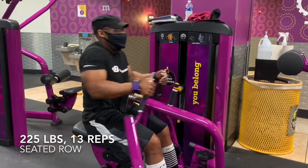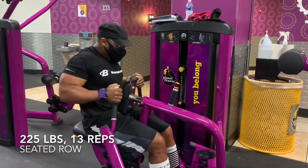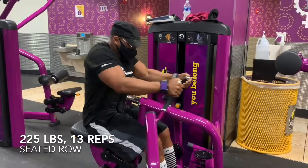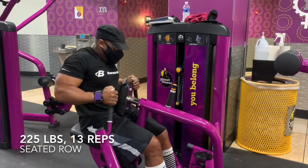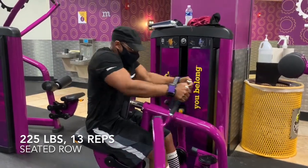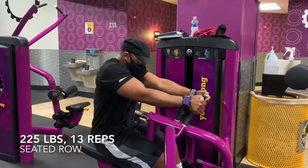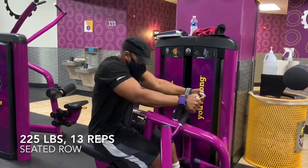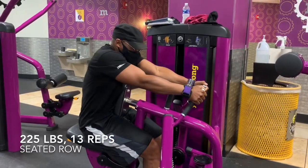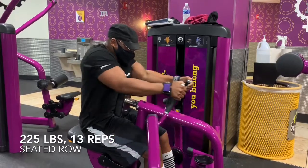That was the heaviest set of the bench that I did. I got into some assistance work after that, and most of this is going to be on machines. If you're not familiar with Planet Fitness, they don't have any barbells in there, but they do have some fixed barbells — they go up to 60 pounds, and the same with the dumbbells, they top out at 60 pounds. But on the machines, you can actually get some pretty good work in as far as assistance exercises. That's what I've been making use of, along with the Smith machine.